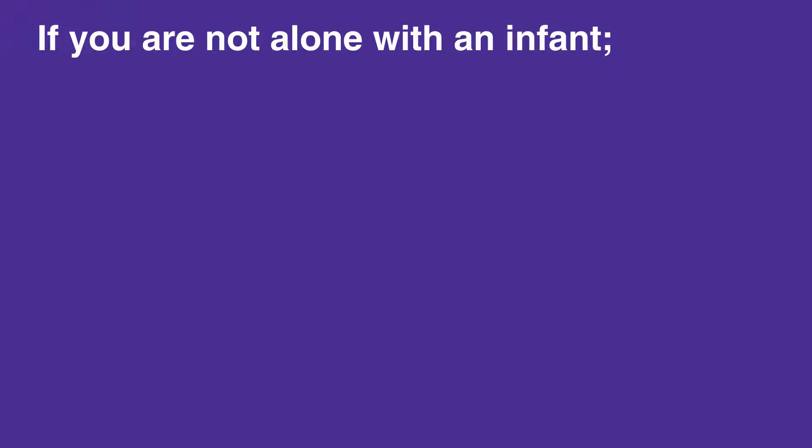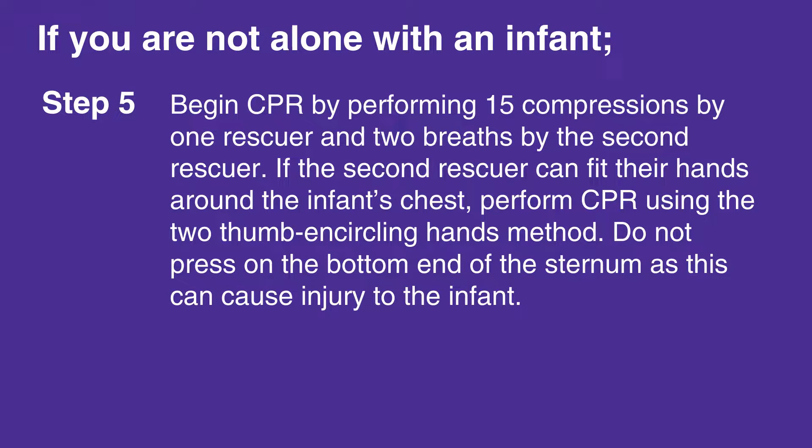When the second rescuer returns, begin CPR by performing 15 compressions by 1 rescuer and 2 breaths by the second rescuer. If the second rescuer can fit their hands around the infant's chest, perform CPR using the 2-thumb encircling hands method. Do not press on the bottom end of the sternum, as this can cause injury to the infant.